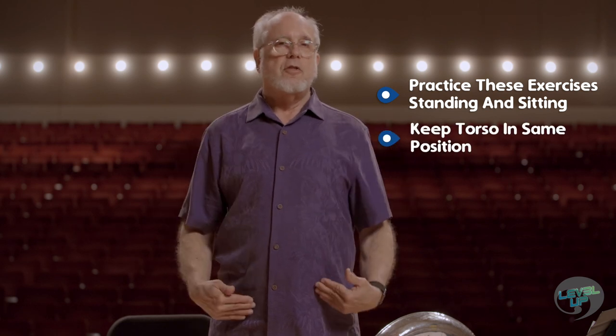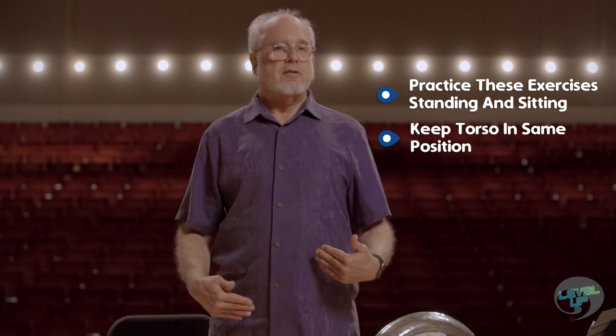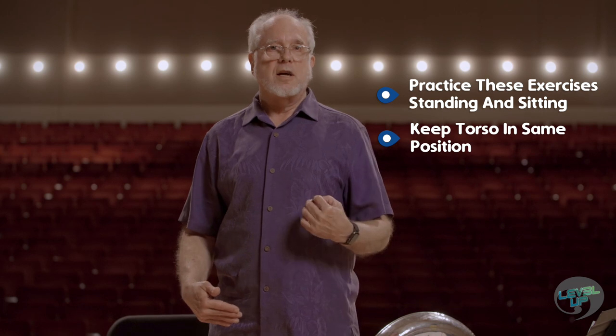I suggest doing these standing up at first, and then when you sit down, make sure that your torso is exactly like it was when you were standing up. I hope that these breathing tips can help you as you improve your breathing on a brass instrument.